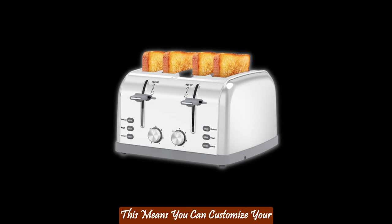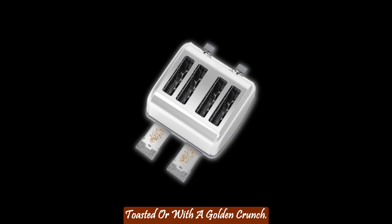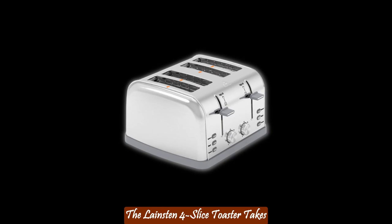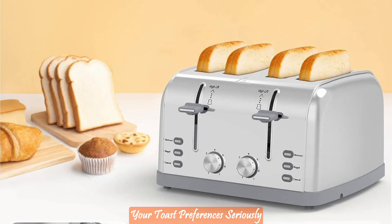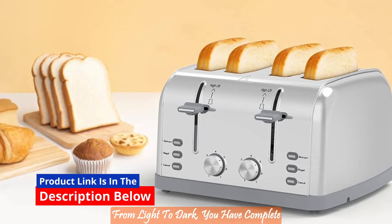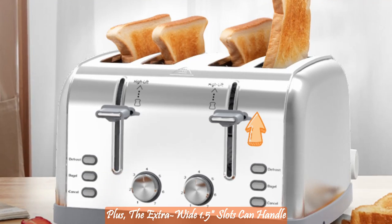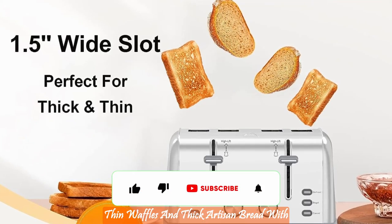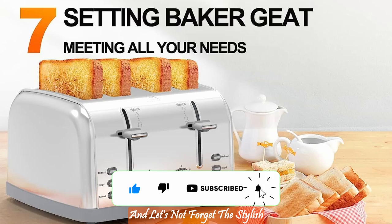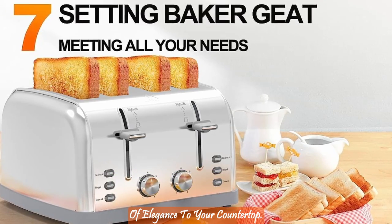This means you can customize your toast to your family's liking, whether they prefer it lightly toasted or with a golden crunch. When it comes to toasting, precision matters. The Langston 4 Slice Toaster takes your toast preferences seriously with its seven-shade settings. From light to dark, you have complete control over the toasting process. Plus, the extra-wide 1.5-inch slots can handle thin waffles and thick artisan bread with ease, ensuring even toasting every time. And let's not forget the stylish retro design that adds a touch of elegance to your countertop.